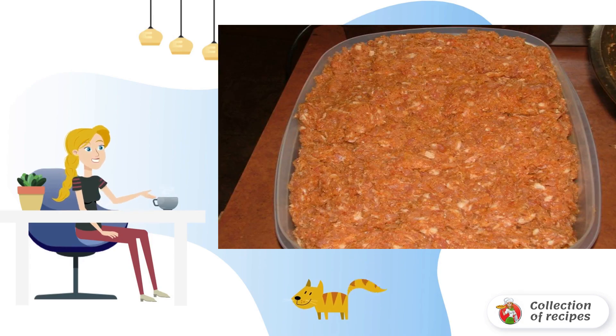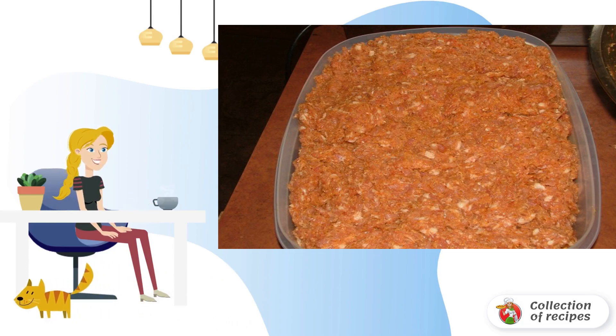Add powdered milk to the finished minced meat and mix thoroughly. Pour in the breadcrumbs and a little water so that the minced meat is not too dry. Minced meat should be properly kneaded and put in the refrigerator for about one hour.